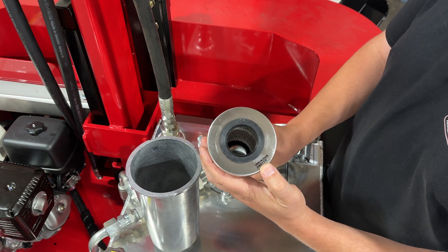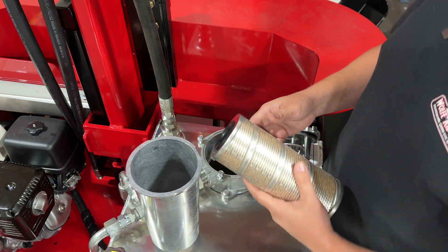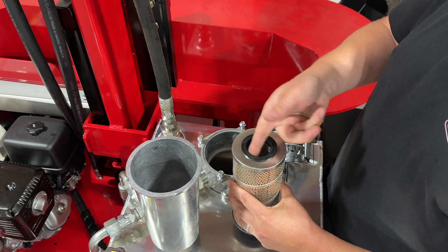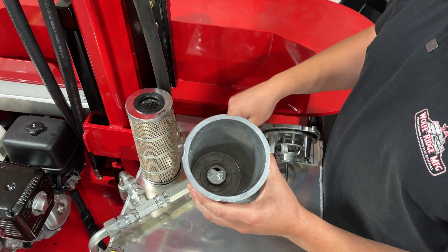Here's the part number: SRE40925. We do have these on our website in the parts and accessories section. When you go to put the new one in, you'll want to take some fresh hydraulic oil and lube around these o-rings — these big rubber flanges. After the canister is cleaned, we will drop this back in.